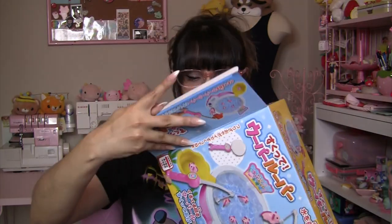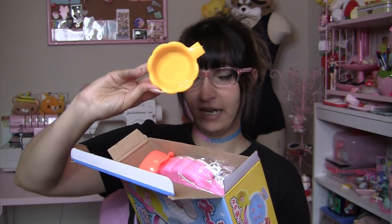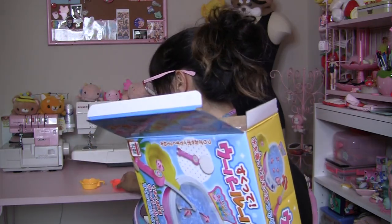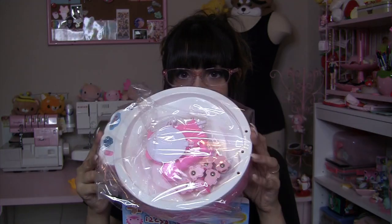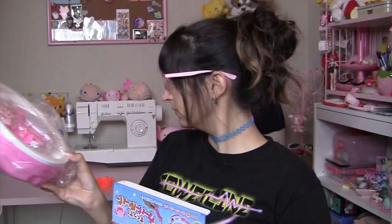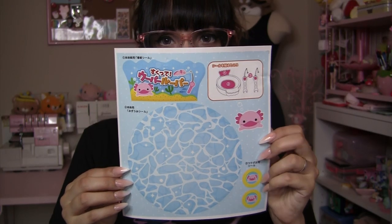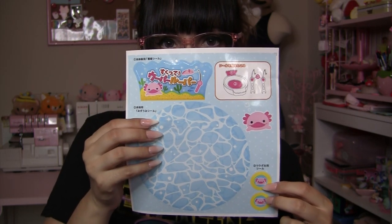Let's open it up! On the top of the box you can see these little cups that you put the axolotls in after you win them. We've got a yellow and an orange one. Here is the basin with the little axolotls in it, the sign, and some of the other plastic pieces. And here we have the sticker sheet for the sign, the bottom of the water basin, and the two little axolotl stickers that go onto the paddles.